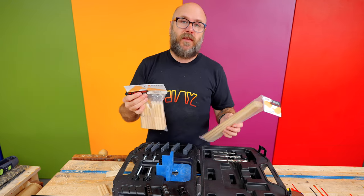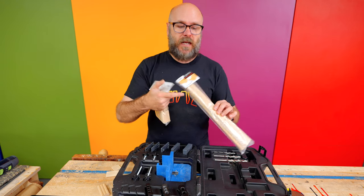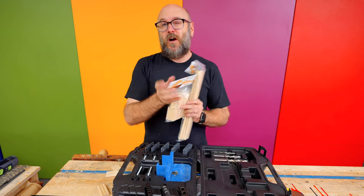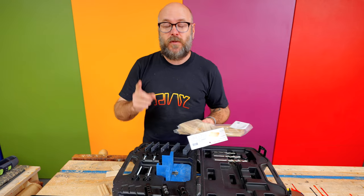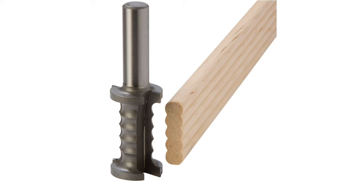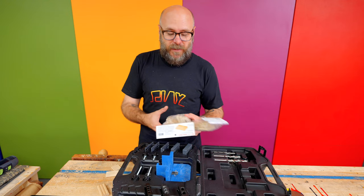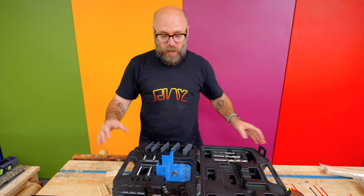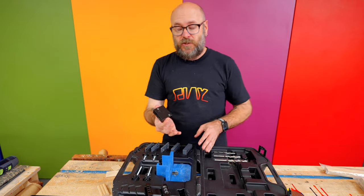As far as tenons, you can buy them from Rockler. This is two-inch stock, and they also have 12-inch stock which you can cut to length. You can also make your own tenons with special router bits that you can get from Rockler. I will probably never make my own tenons — I'll just buy them.